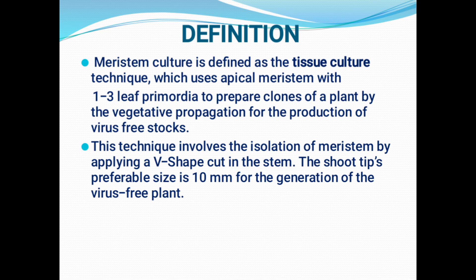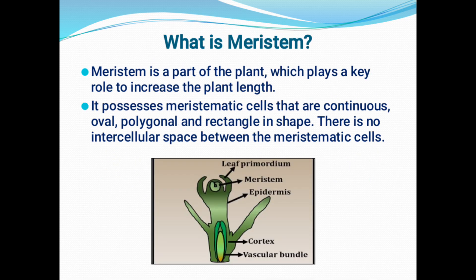Why should we choose 10 mm? If we cut the appropriate, preferable size, then we can reduce the percentage of contamination by the virus. What is a meristem? A meristem is a portion of the plant which plays a key role in increasing plant length, while the intercalary meristem is responsible for the increase in plant girth. This meristem is made up of continuously growing cells called meristematic cells, which may be oval, polygonal, or rectangular in shape, and there are no intercellular spaces between the meristematic cells.